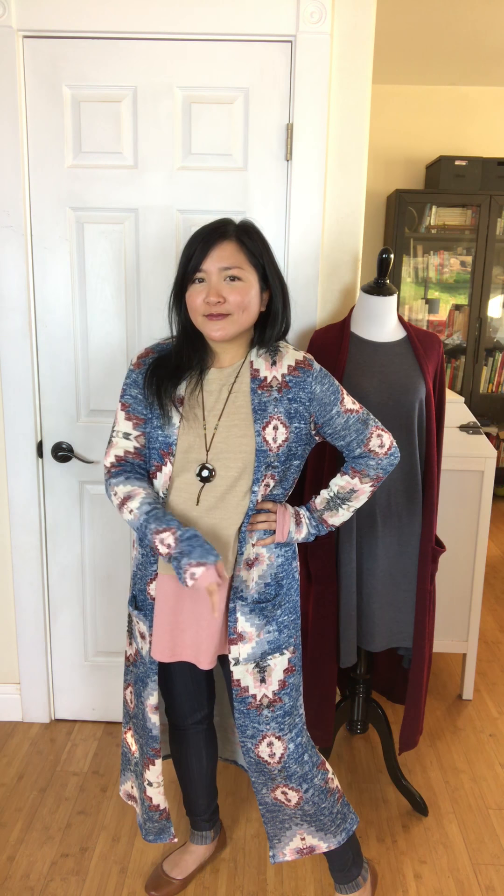These are obviously a duster length. I'm only 5'1" and these are pretty long, and they get longer as you go up in size, so keep that in mind if you're on the shorter side. I could probably size down to an extra small since this is so stretchy, but I don't think it would be as comfortable to layer. If you want the most bang for your buck, get your true size — that way you can wear it with a tank top or with layers underneath.